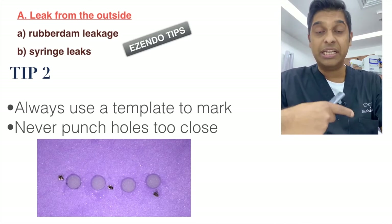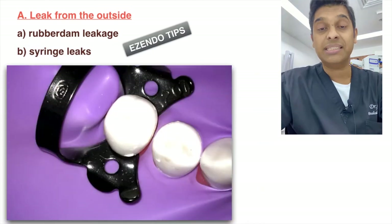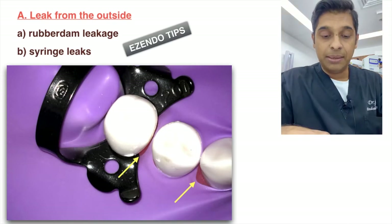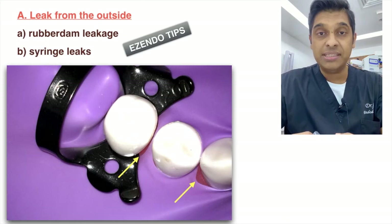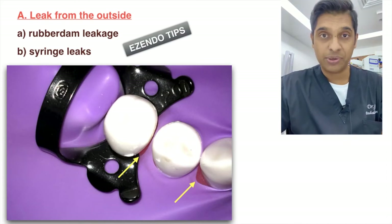Always use a rubber dam template. If you don't use a template and punch holes too close to each other, the dam will stretch and create a gap, allowing hypochlorite leakage. Looking closely at the picture, you can see that punch holes placed too close together lead to stretching of the dam.